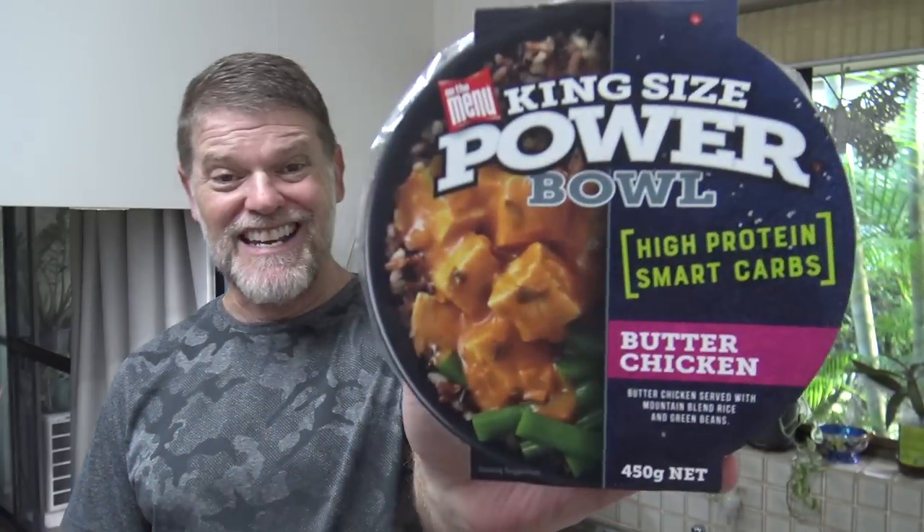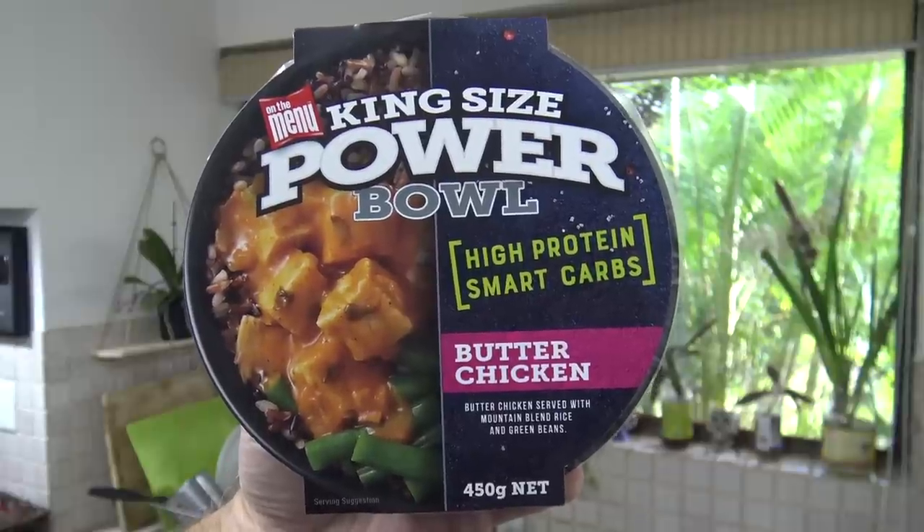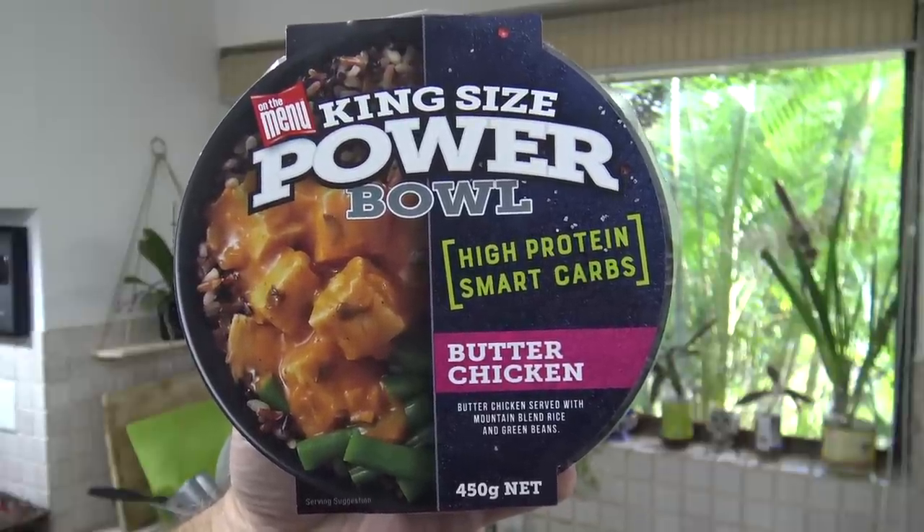G'day guys, Greg here. Well it's product review time once again. I know it's your favourite time of the week and today I'm going to be reviewing this product right here. On the menu: king size Power Bowl.